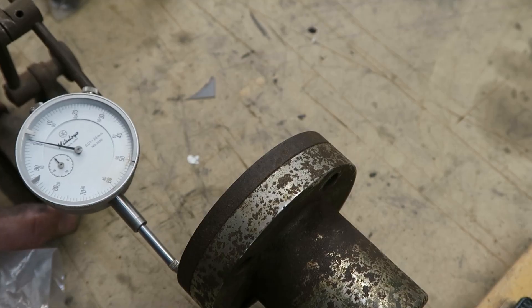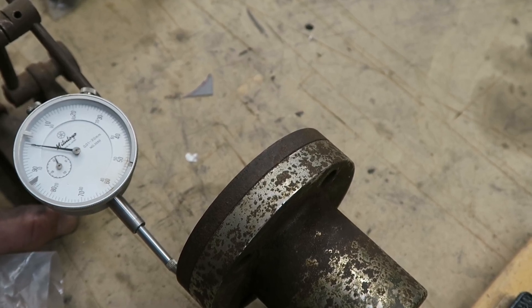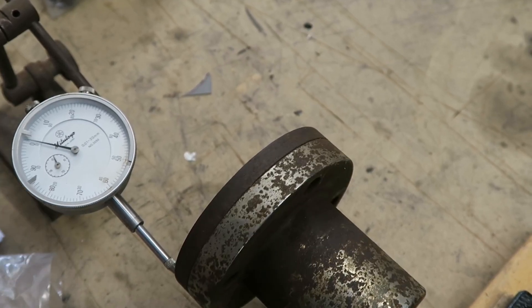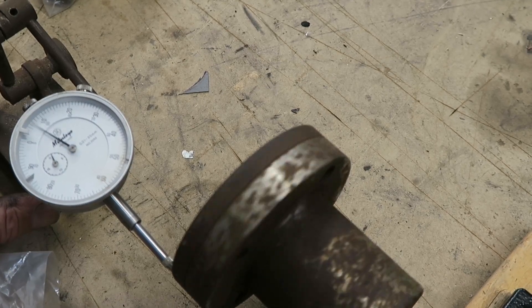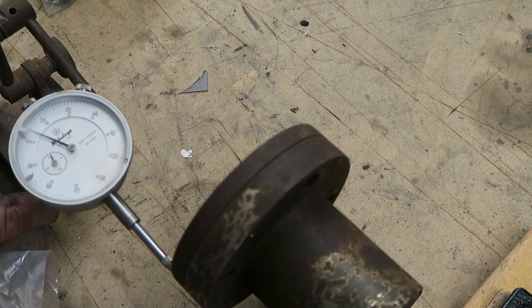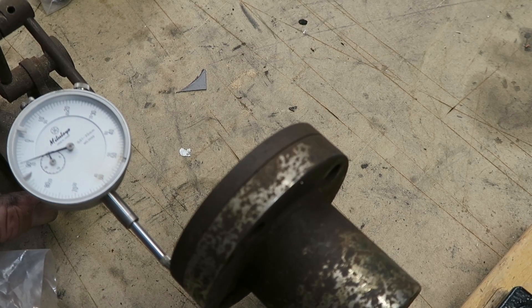The other thing now is to have a good look at this coupling, because this is probably now the main point. You can sort of see here there's quite a bit of movement in that — even though it's a similar amount of movement to the shaft, because it's actually on the end, that's what's wiggling the engine.